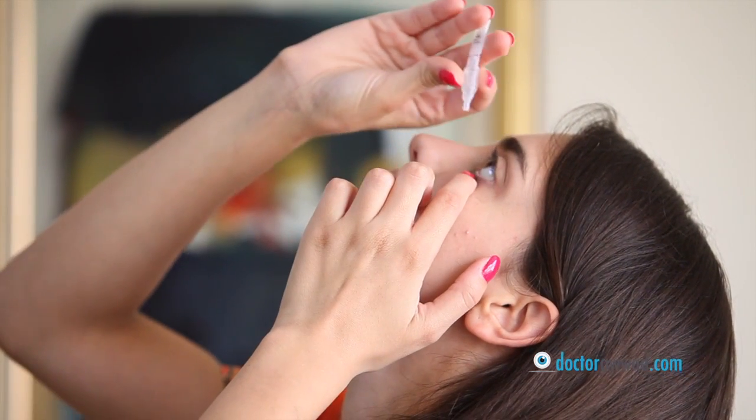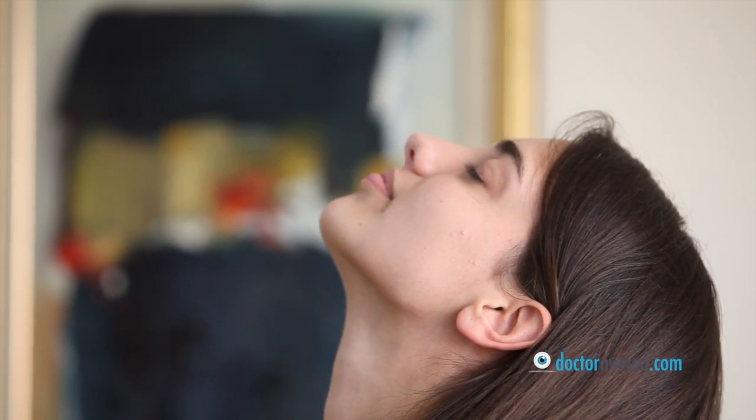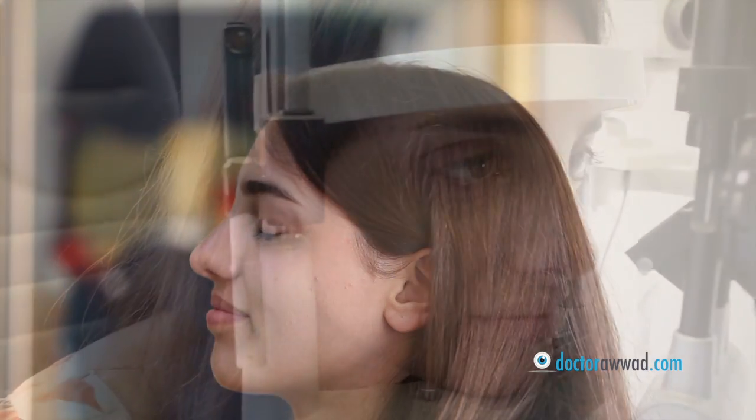When instilling eye drops, try not to press on the eyeball. Instead, chin up, pull on the lower lid and instill a drop in the cul-de-sac between the eyeball and the lower lid, or directly on the eyeball. Afterwards, close your eyes for several seconds and avoid excessive blinking as it decreases eye drop absorption.